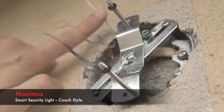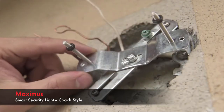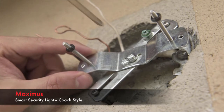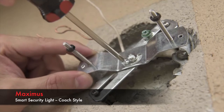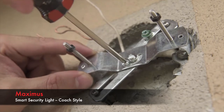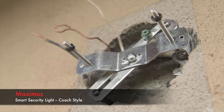The installation hardware includes both a short and a long pair of fixture screws. To work with your junction box, choose the correct length and make sure they're inserted into the bracket. Next, firmly tighten the small screws in the middle of the mounting bracket. This will ensure the bracket does not wobble inside the junction box.